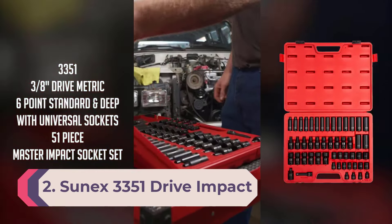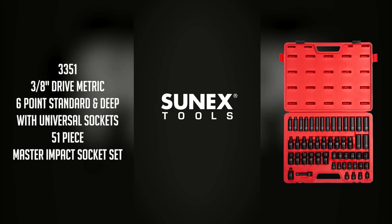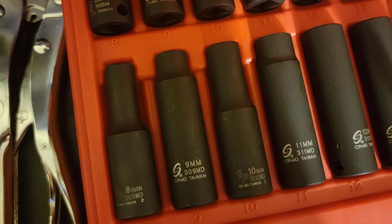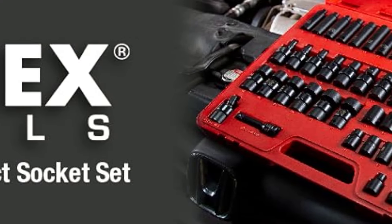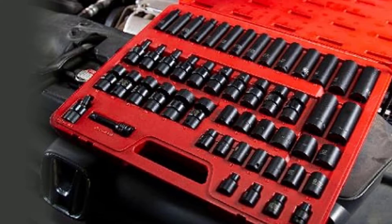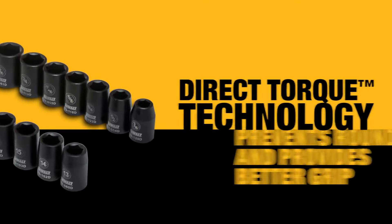Number 2: SUNIX 3351 drive impact socket set. What makes this product stand out among its contemporaries is its radius corner design, which enhances the torque applied to the fasteners. When you apply force, the impact falls on the fastener walls instead of the corners, reducing wear and tear. It is highly portable and comes in a heavy-duty storage case that reduces external impact and prevents the tools from unwanted damage, so you can carry it in your hands while traveling.